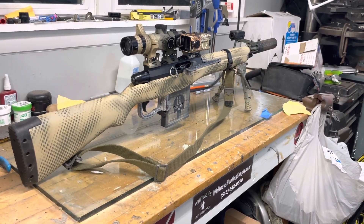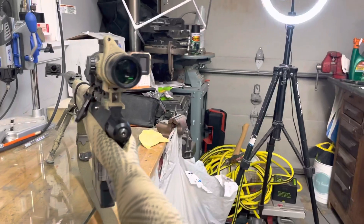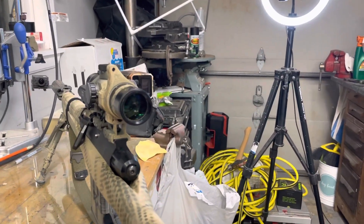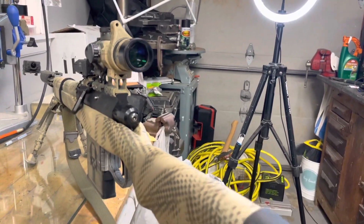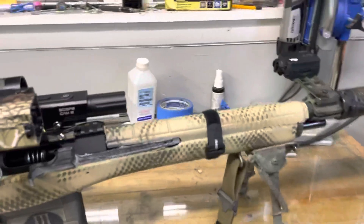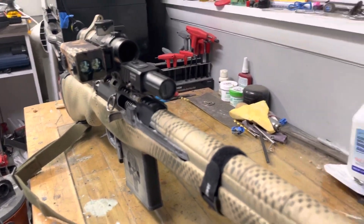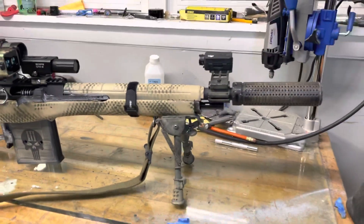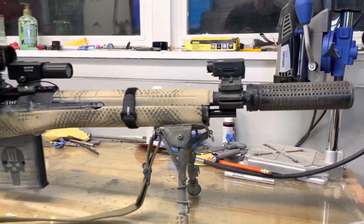There she is guys. The other side — same thing. The little switch in there is for my rangefinder. I need to put it somewhere, I don't know where. And my scope cam, because there it has a 2 by 5 degree angle.